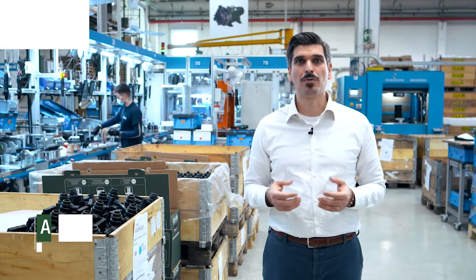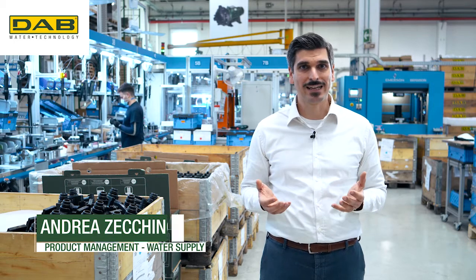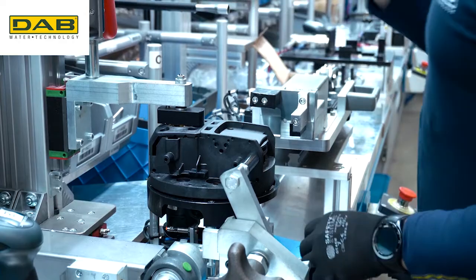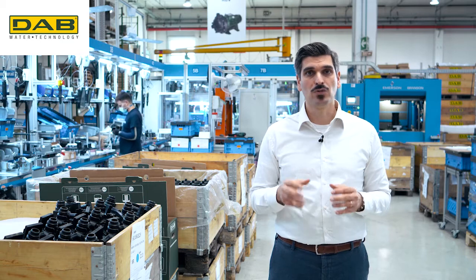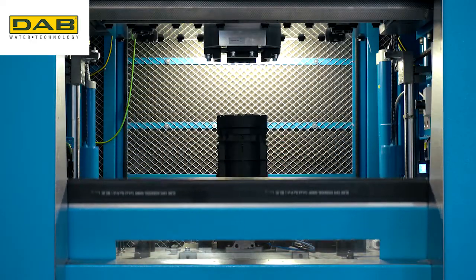How to best face the problem of domestic crystallization where there is a collection tank? Dub's solution is called Easybox Diver, a pump created with all these small problems in mind and easy to assemble to make life easier for the installer too.